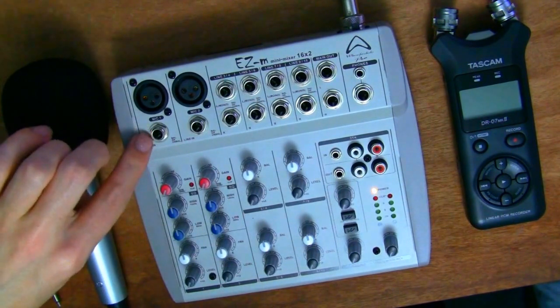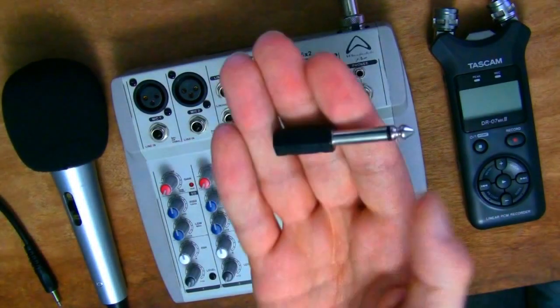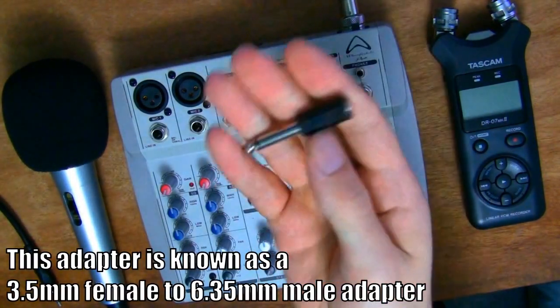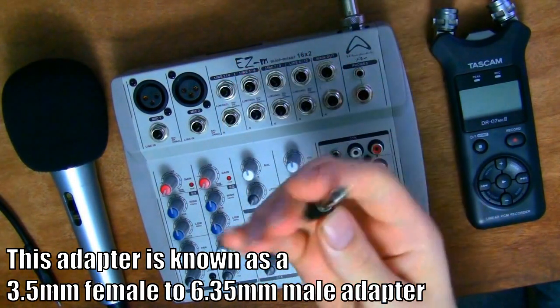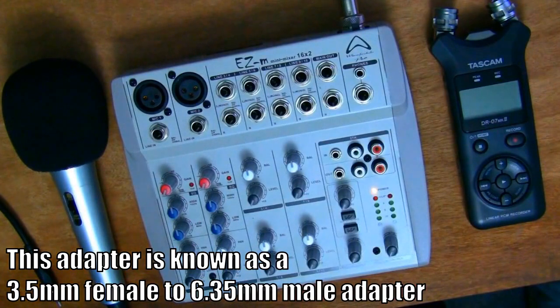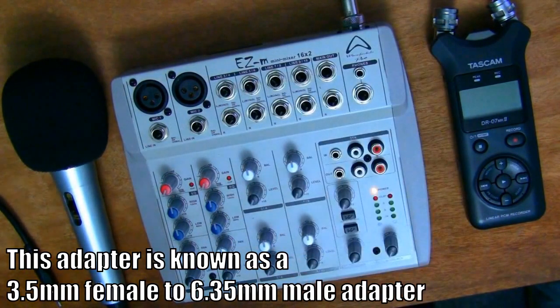This is a 3.5 millimeter jack but it needs to go into the mic one input here, which is too big a hole — so we're going to need an adapter. Adapters are basically ten a penny; you can get them for about a pound or a dollar each online. It's worth picking up a load of them because 3.5 millimeter jacks are very common and it's always nice to be able to use them on a mixer.